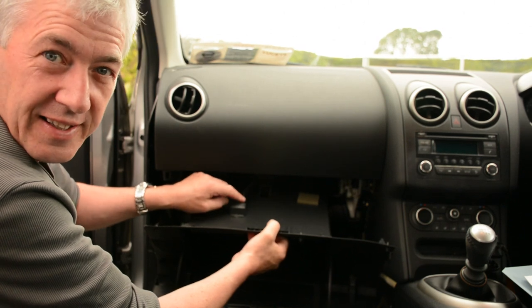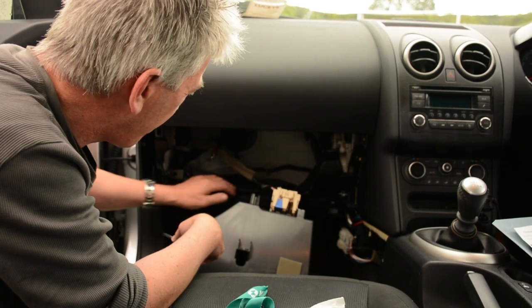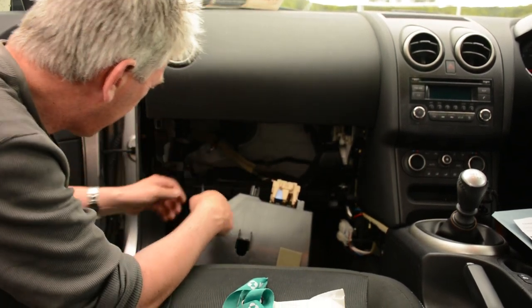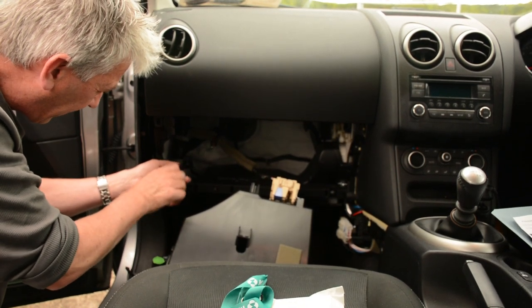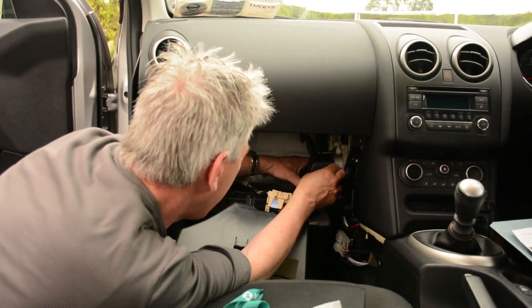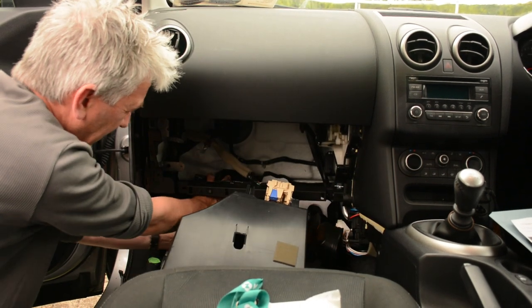Disconnect the interior light. The air vent goes from here and blows air down here underneath — that has to be removed. Take it out here, screw out that, take it out of the way.